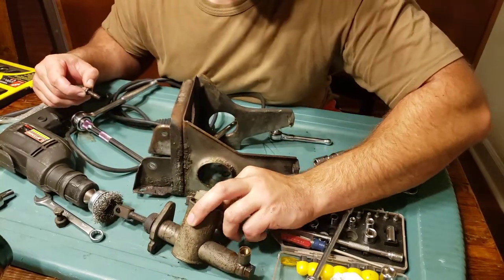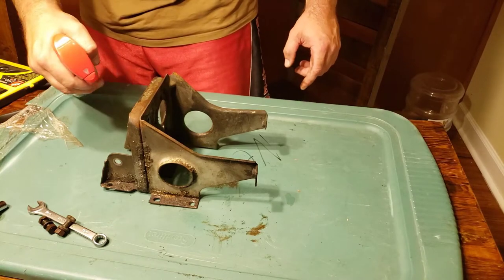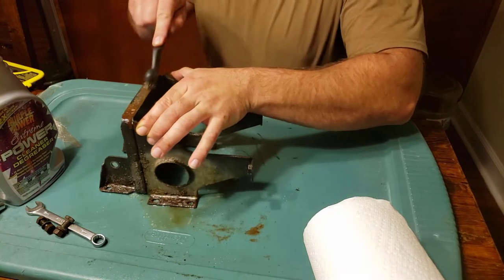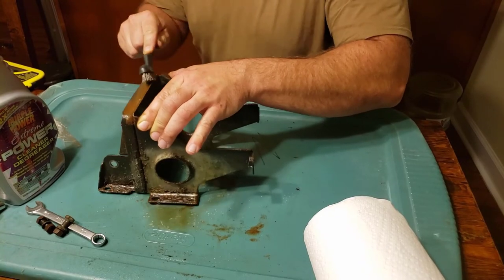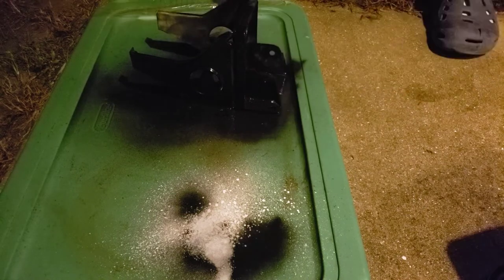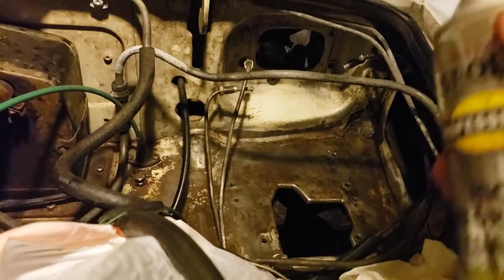The master's off — still some fluid in there. Now we're going to take this industrial degreaser to it. Then we're going straight to some industrial enamel — we're going to spray some protective coating down here just to keep her covered.